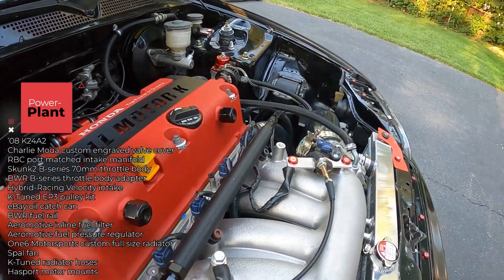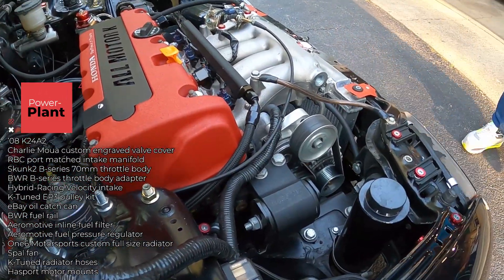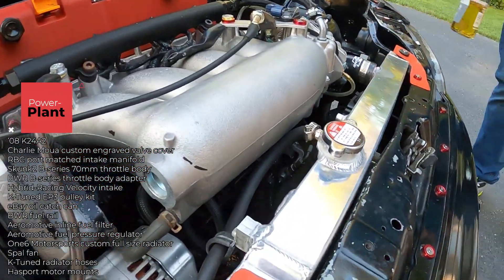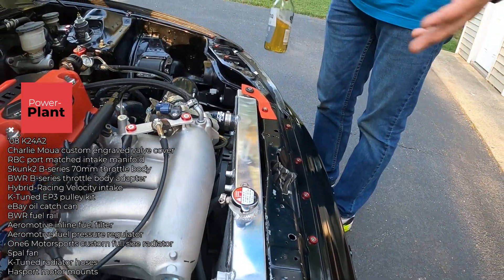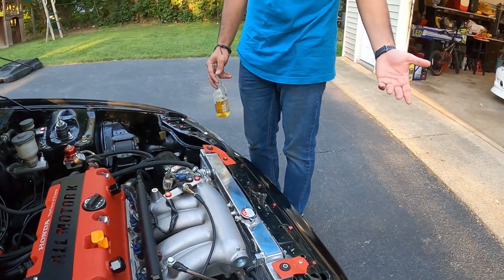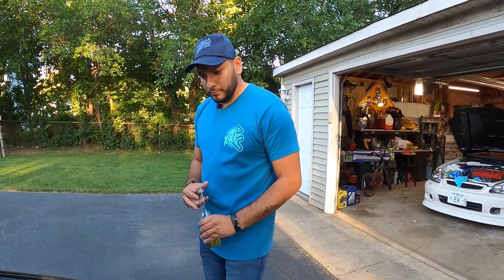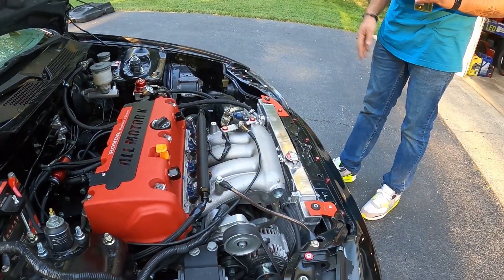Hasport mounts — looks like two. I had Mark from 1.6 powder coat them black to match the theme. Radiator is a full-size unit, also customized by Mark from 1.6 because at the time options were limited. This thing is awesome — in the middle of a track session I'm seeing 185°F as my typical temp. It doesn't matter if it's summertime; it stays cool.